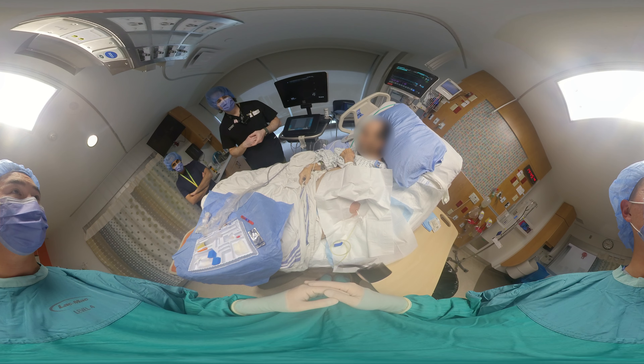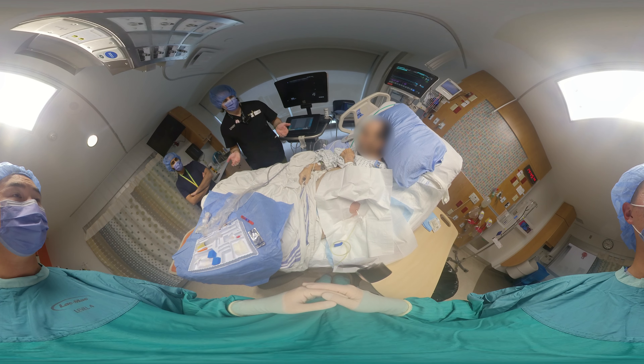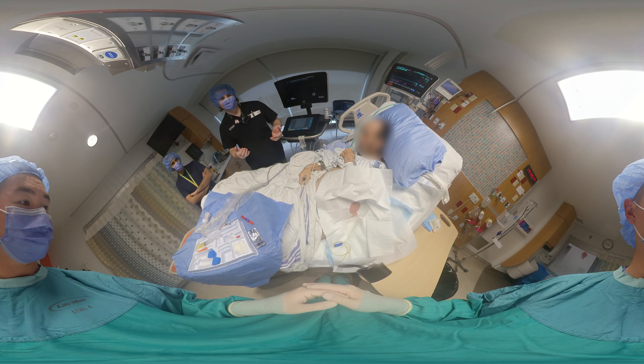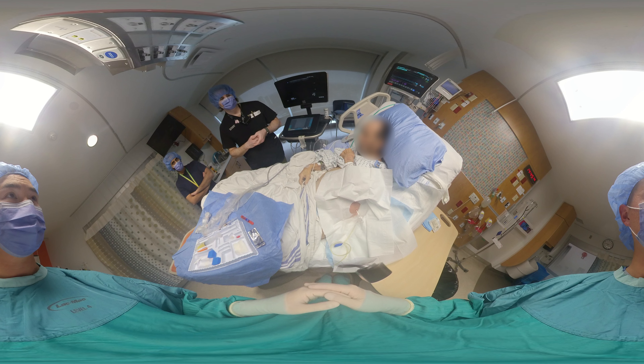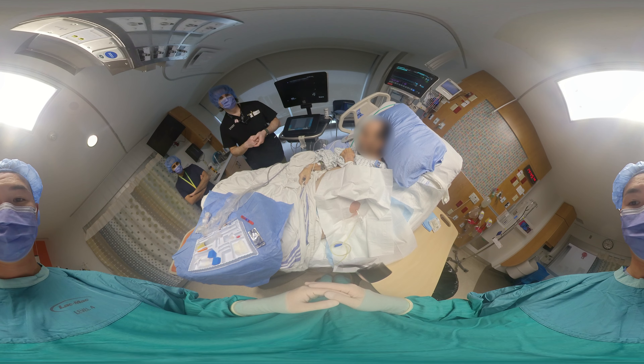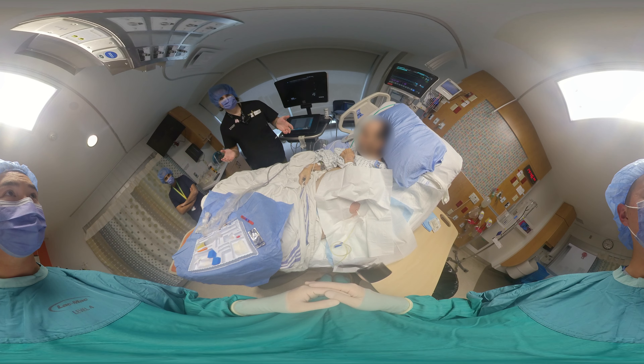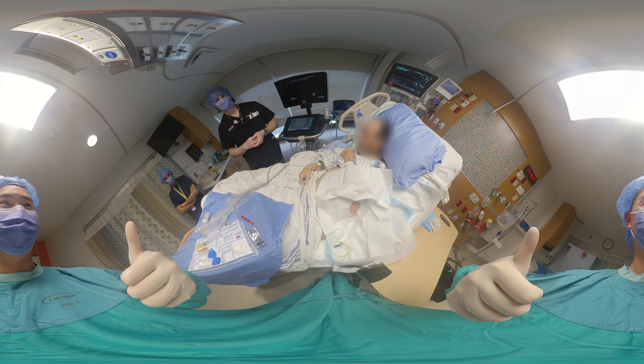That's the conclusion for the procedure — it's fairly straightforward. After you're satisfied with the drainage, clamp the drainage, remove the catheter, and place an occlusive bandage over the site. Then ask the patient to roll over onto the contralateral side just to prevent an ongoing leak of ascitic fluid.